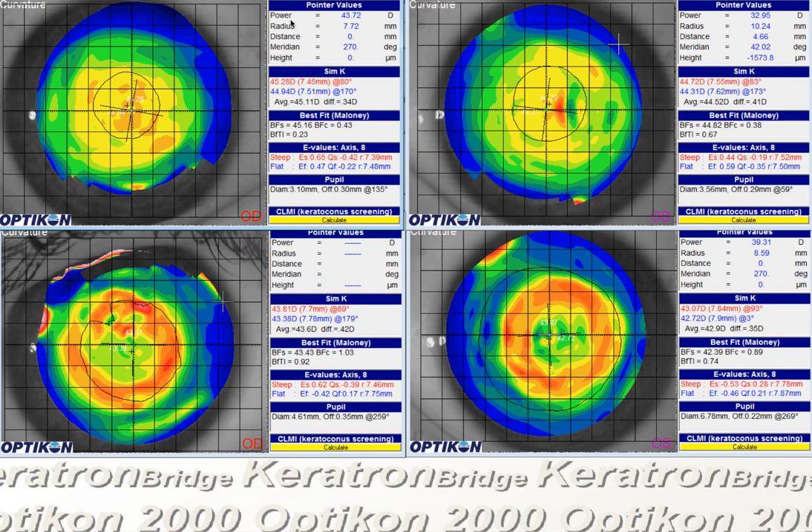This is an ortho-keratology case where the patient has worn lenses for about a year. At this time, there's a little bit of undercorrection in one eye, and there's also concern that the reverse curve on the posterior topography doesn't look really well-formed. In this case, it's a pretty low myopic case, around a diopter and a quarter. So when we're not molding a whole lot of tissue, we're not going to really expect a very well-formed reverse curve on the posterior topography.